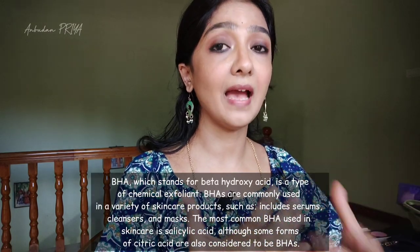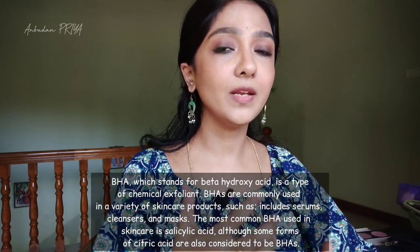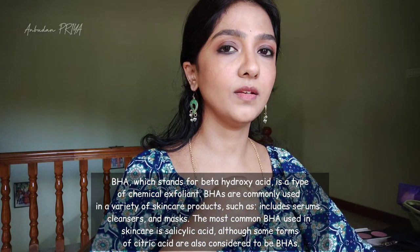BHA is a kind of acid, an active ingredient - a very, very powerful ingredient which can pull out dead skin cells, dirt, impurities, blackheads, and whiteheads. It is chemical exfoliation, actually.